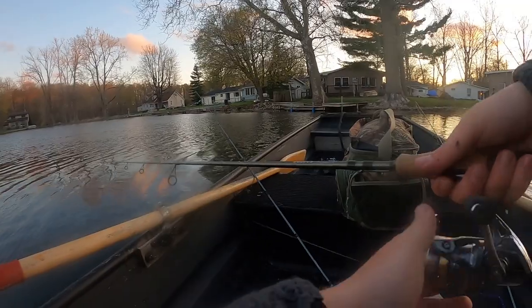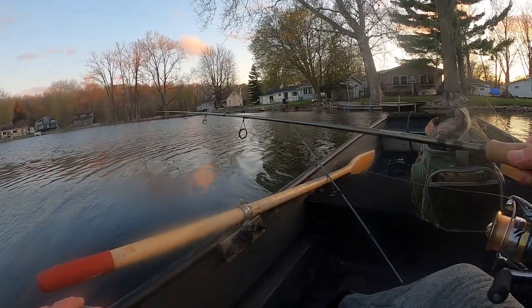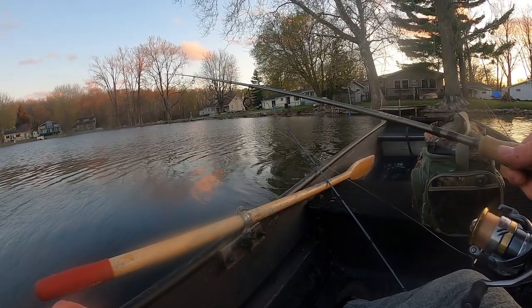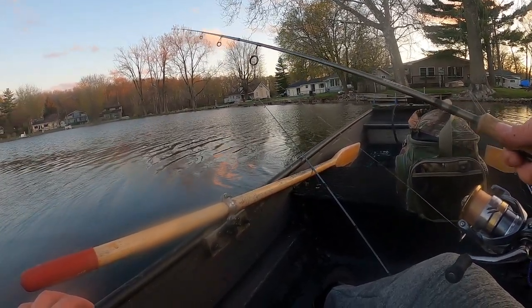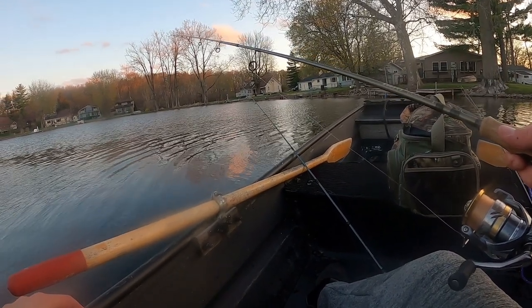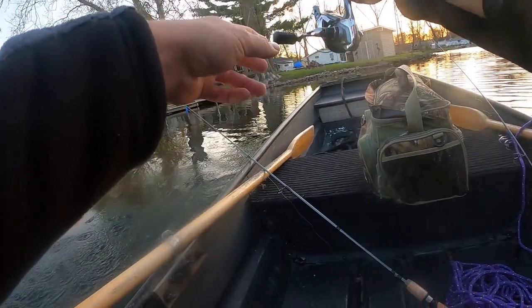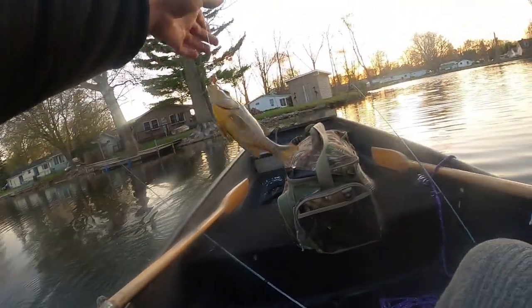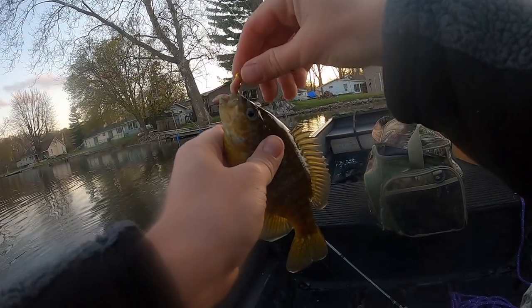I kind of get it to the bottom — I don't even throw it, I just drop it straight over the boat. Get it to the bottom and just jig about half a foot off the bottom, then slowly go up and then back down. Got something on the worm again — it's another little bluegill, sunfish, whatever — that weird one with the bigger mouth.